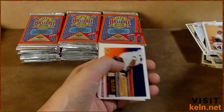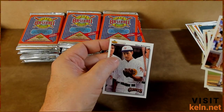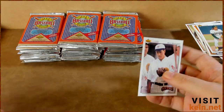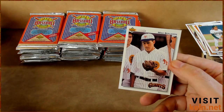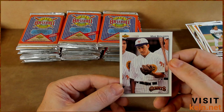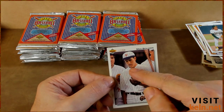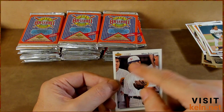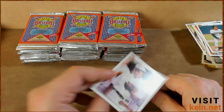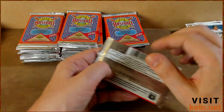Shawon Dunston — nice. And Mike Benjamin — this was interesting because I did pull this card the other day. There's no explanation as to why they're dressed as if it's 1943. Nothing at all. I mean, there must have been some kind of throwback game, but even his facial structure — he looks like he's in the 1940s. No explanation. If you know why they're dressed that way, please let me know.